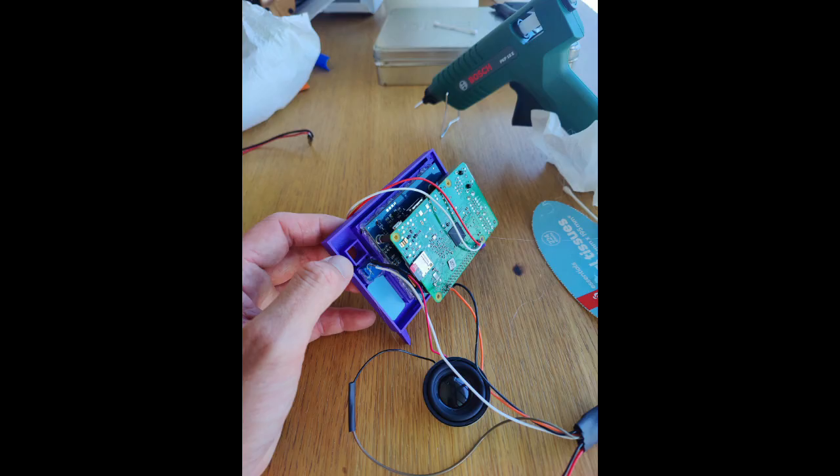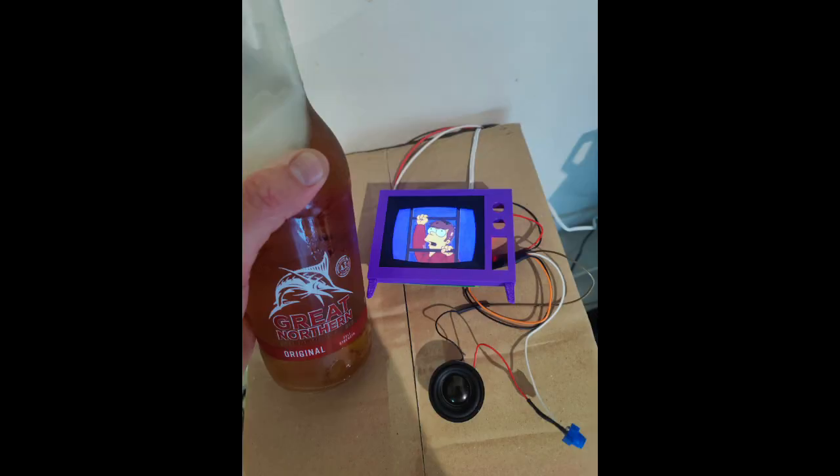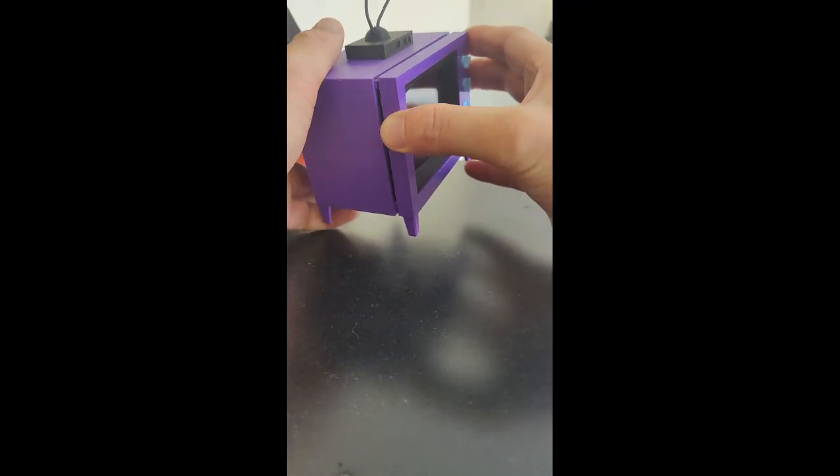I'm getting pretty fucking bored of making this video — editing videos fucking sucks. Just glue that shit together, test it, and then just put it all together and you'll be alright.